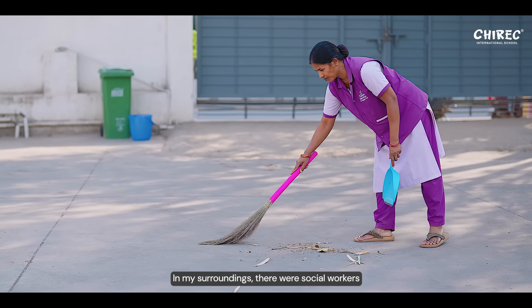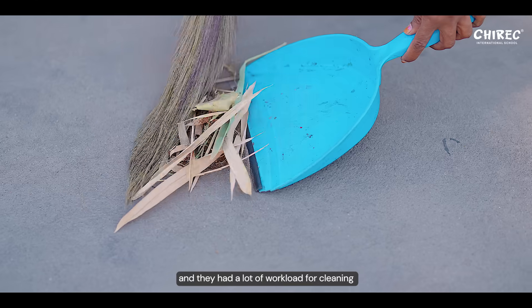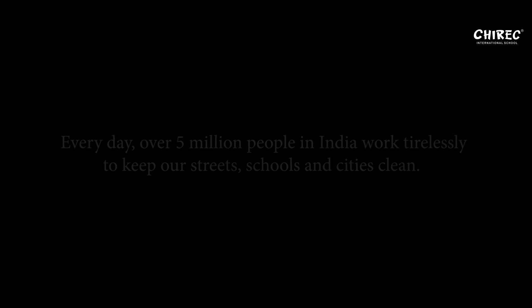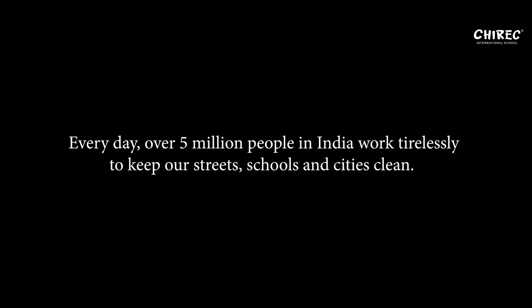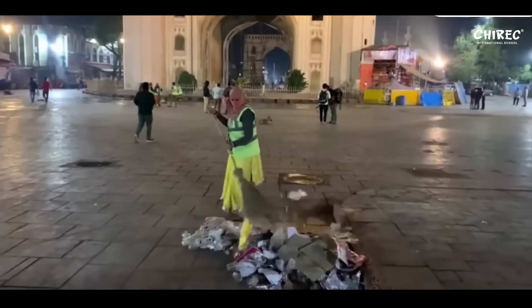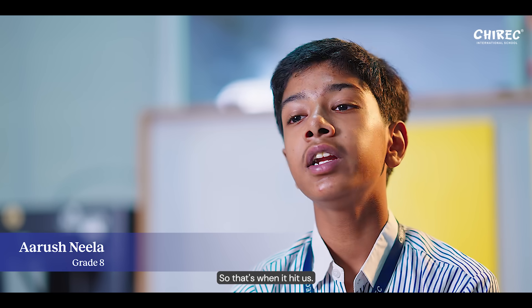In my surroundings, there were social workers who took a lot of time and had a lot of workload for cleaning the surroundings, and cleaning can be a hazardous task. We wanted to build something to reduce the workload, so that's when it hit us.